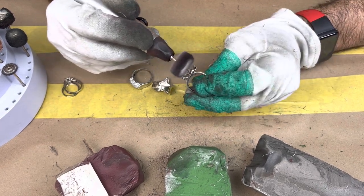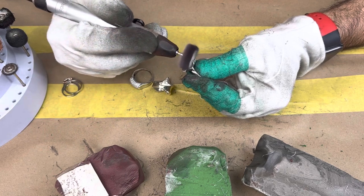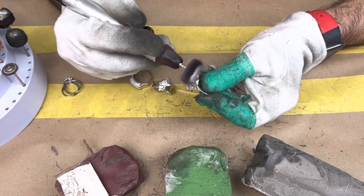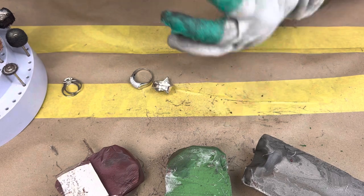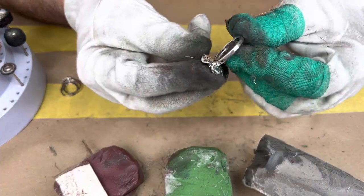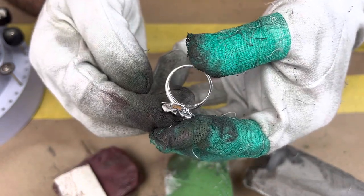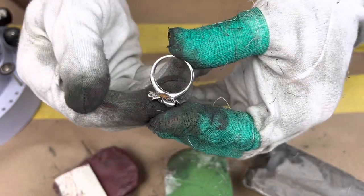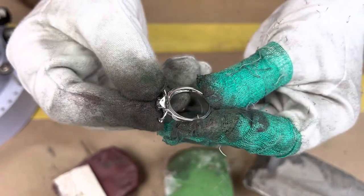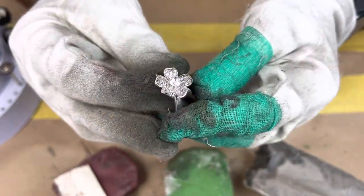And we are done. Let me show you the after — as you can see we got rid of everything and have a nice shine. Once you wipe it you'll see it even better, and once you put it through the ultrasonic and hit it with the steamer you'll remove any polish residue still stuck on the metal and get your final result. Basically we've restored the ring to look brand new.